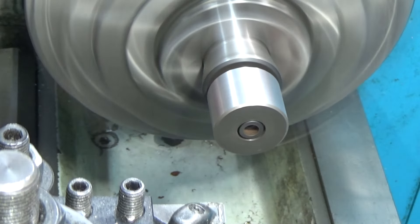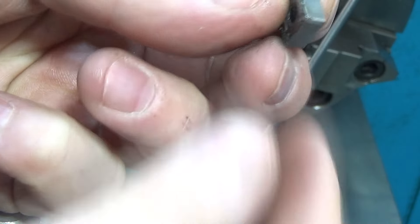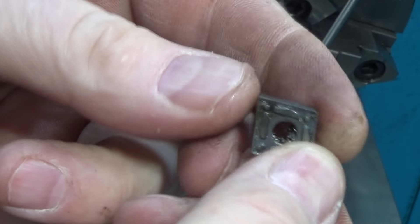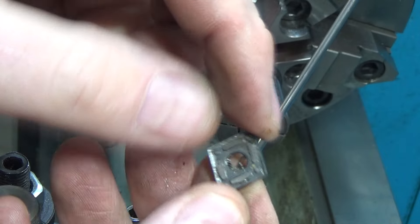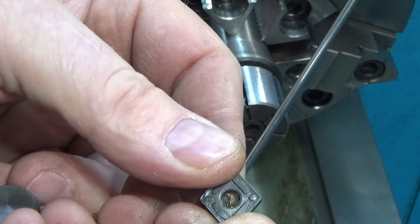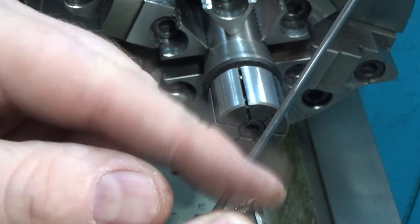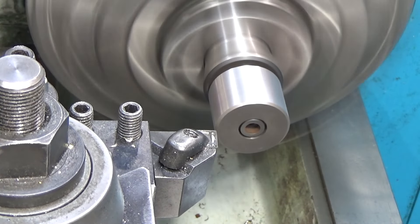That was a faster feed rate than I expected and it destroyed my carbide — that's an expensive lesson. It took the end of this insert right off; the other side's totally blown out. I think I have one good corner left. The other corners are the ones you'd normally use, but I have a holder that lets you use the remaining corner as a chamfering tool so that insert will still be good for that. I slowed it down and reduced the feed rate.